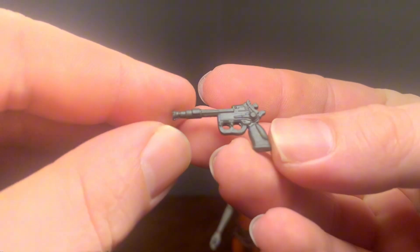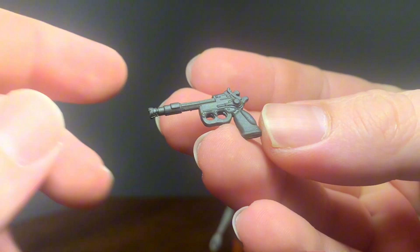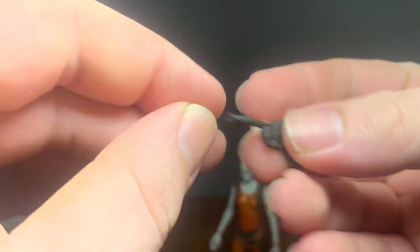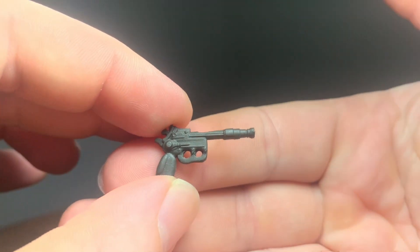And here are her blasters, the DX-13s. They're double-triggered. Pretty cool sculpt. Would have liked to see a little bit more paint on these, but overall it looks really cool. I like it. This is neutral gray plastic, a little bit darker than the rifle.